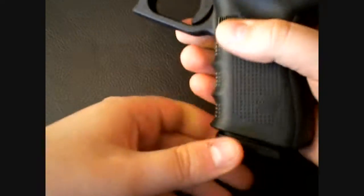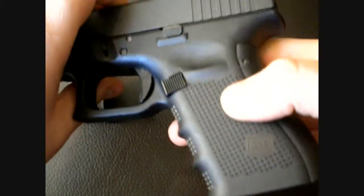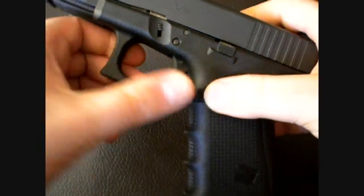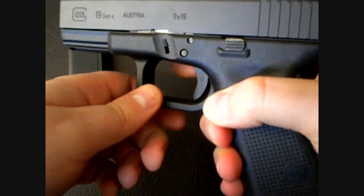Right here you have the bigger magazine release. That's nice. It doesn't stick out more, but it's just wider. It comes back a little farther. I think the previous one was about that big, so you have more room. It's a little easier to depress.